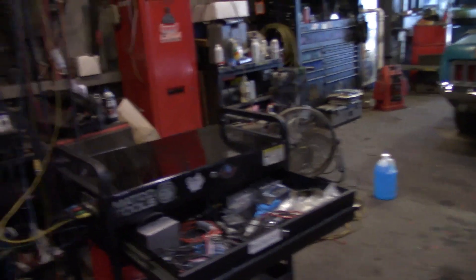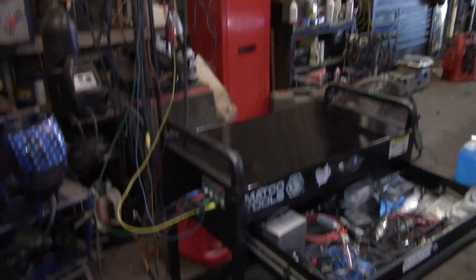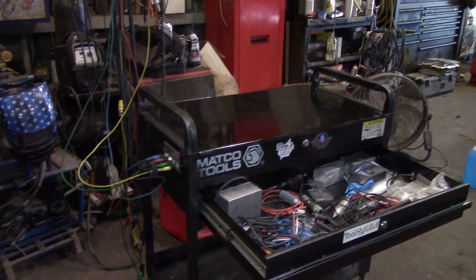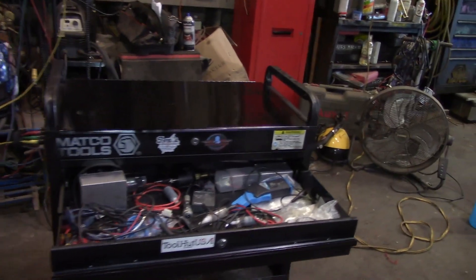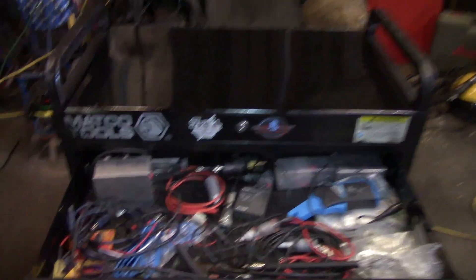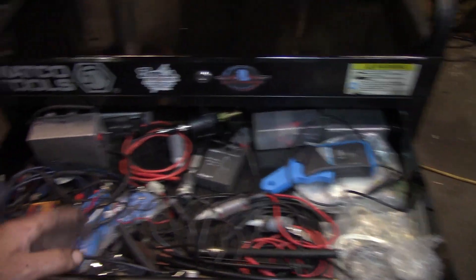So I had this old Matco tool cart here. I got it when I bought a scan tool many years ago — I think it was a Determinator that came with this cart on promotion. It's been sitting in my garage at home for quite a while and I thought I'd make use of it.